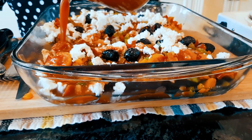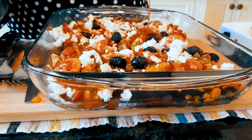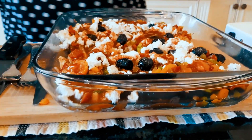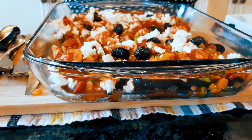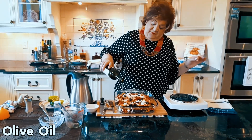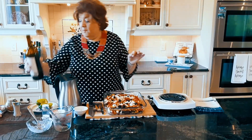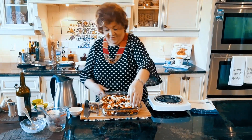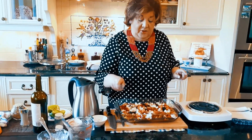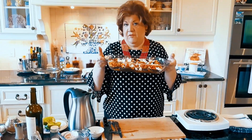We are going to let it cook, and then of course it's ready to go in the oven for 20 to 25 minutes at 350 degrees, and then we are going to have fun!